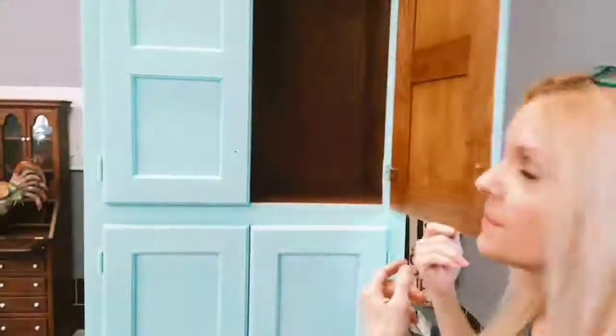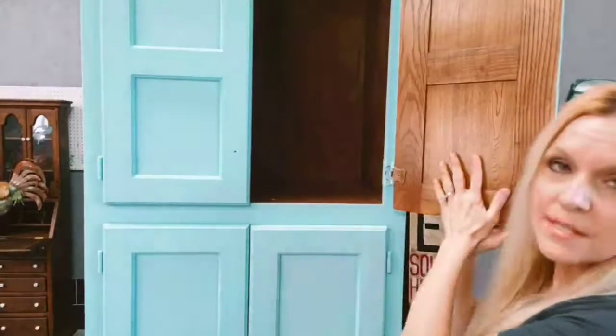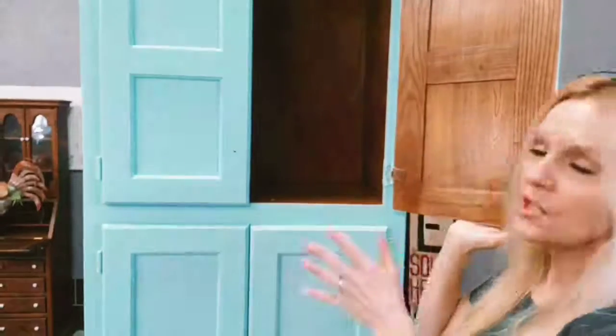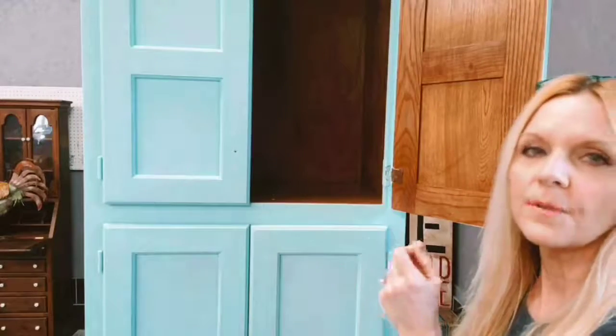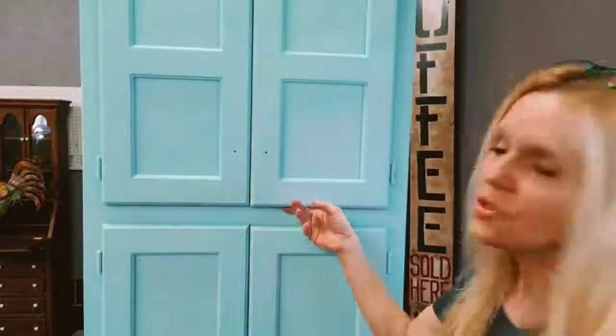Check your drips, especially if you have insets. After painting, step back, give it a couple of minutes, and if you see anything rolling down, run your brush through it so you don't have drips in the crevices. For this cabinet going into my shop, I did not paint the inside. In a home or for a showpiece you're selling, you really should paint the inside of the door. For the shop, I'm storing paint and supplies there, so it isn't necessary.